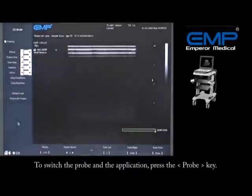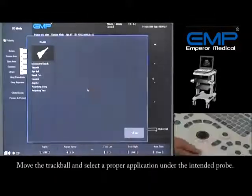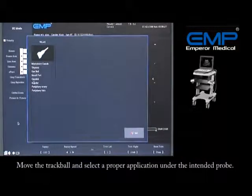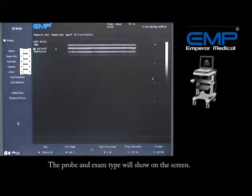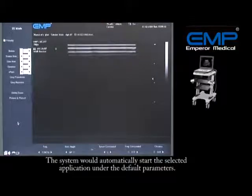To switch the probe and the application, press the Probe key. Move the trackball and select a proper application under the intended probe. The probe and exam type will show on the screen, and the system will automatically start the selected application under the default parameters.